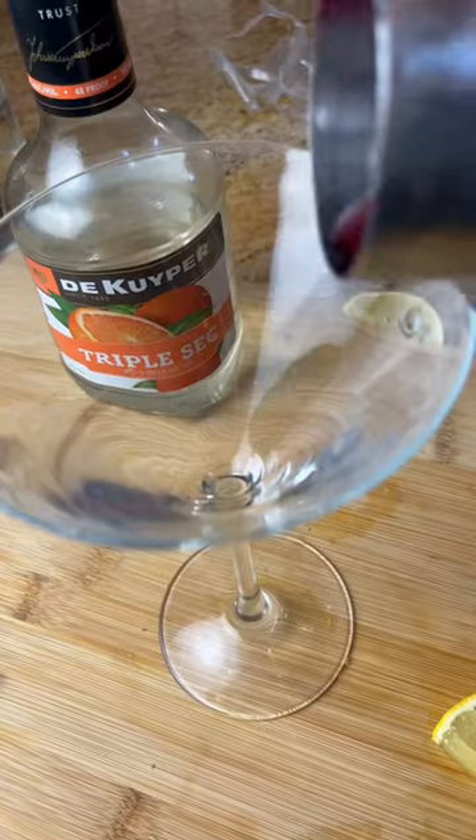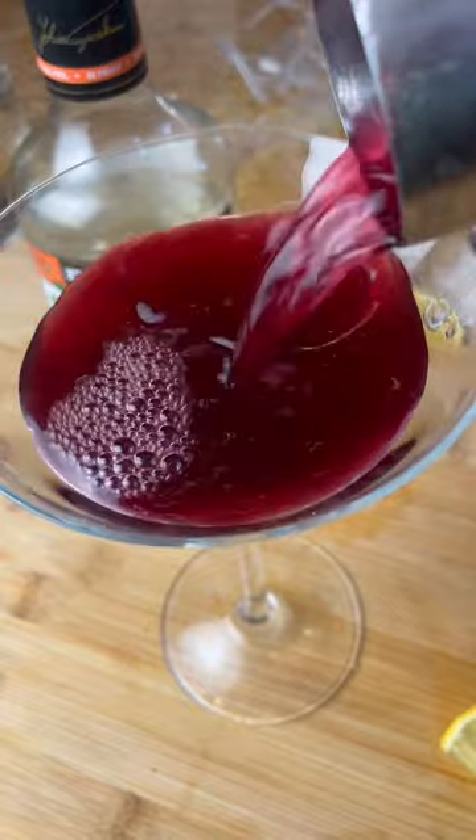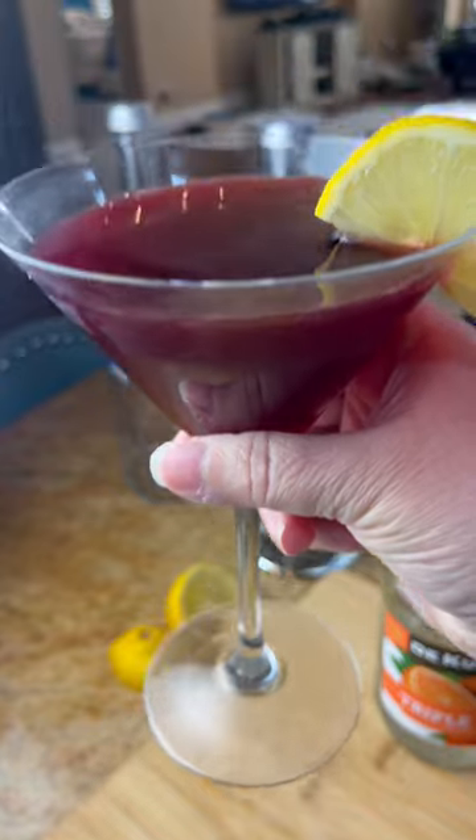Now just put on the top and give it a shake for 30 seconds. Pour into your martini glass and add in a wedge of fresh lemon. Cheers!